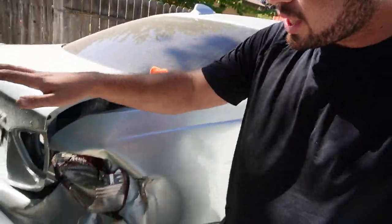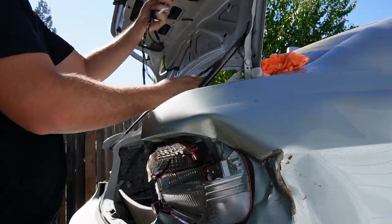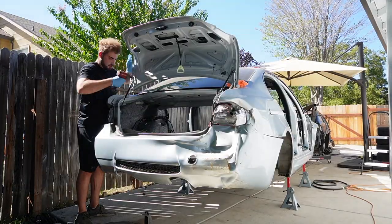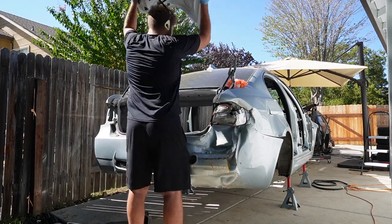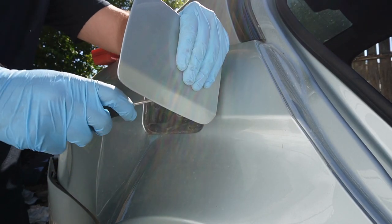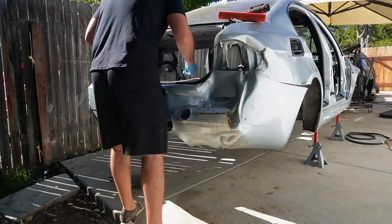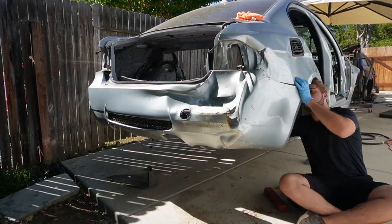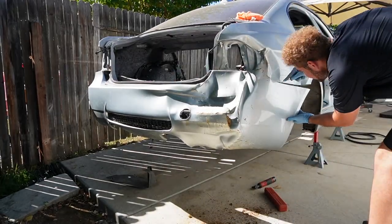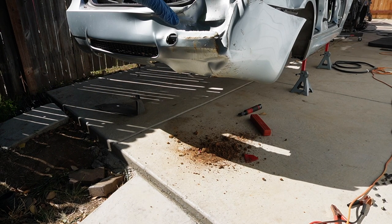Now that we have the four doors knocked out, let's go ahead and knock out the trunk section and possibly the rear bumper. Just look at the amount of dirt coming off from behind this bumper — this thing has been on there for a while.